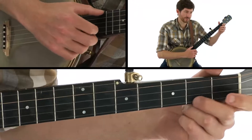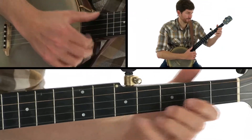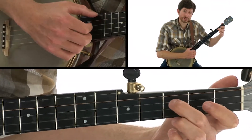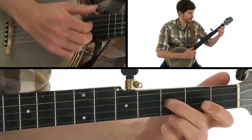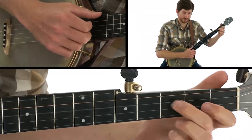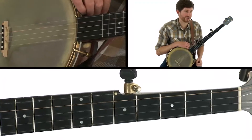And then to open first string, followed by that pull-off to the second string. So drop thumb, and then that backwards slide. That's a cool variation — it's different than the four-to-two backwards slide. A different kind of sound. It's almost a bluesier kind of feel.